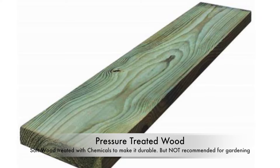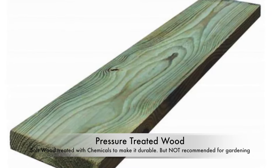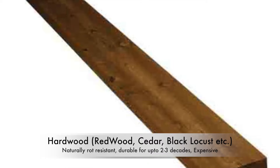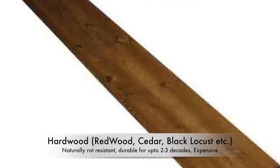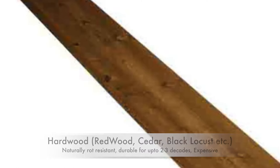The second option is pressure treated wood, which is nothing but softwood treated with chemicals to make it more durable, and chemicals are definitely not recommended to grow anything edible. The final option is hardwood, which is a more dense wood like cedar, redwood, black locust, etc., which are naturally well suited for outdoor elements — and of course it's more expensive too.